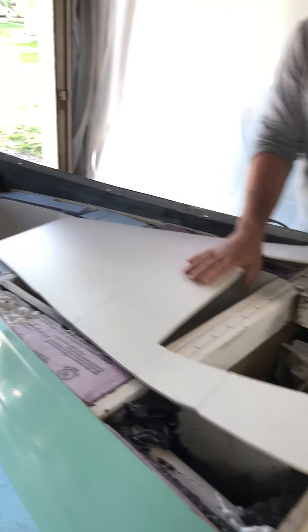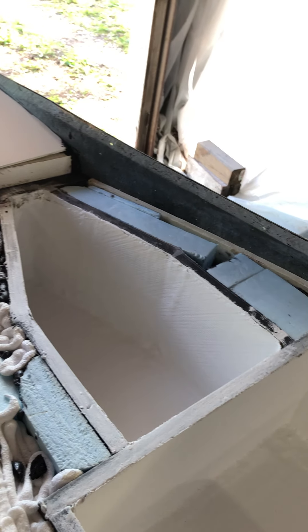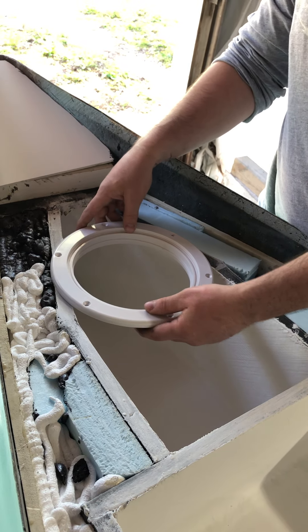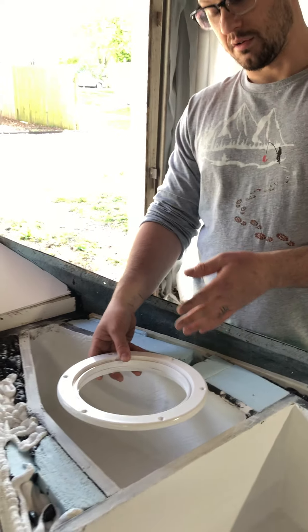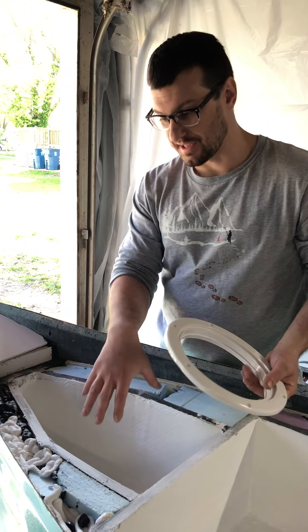Let me grab one of my hatch lids so you can see what I'm talking about. As we can see — snug fit. Everything is fit to really be snug in there. My hatch lids, once I have the actual final deck on here, will sit in here like this. These are waterproof.